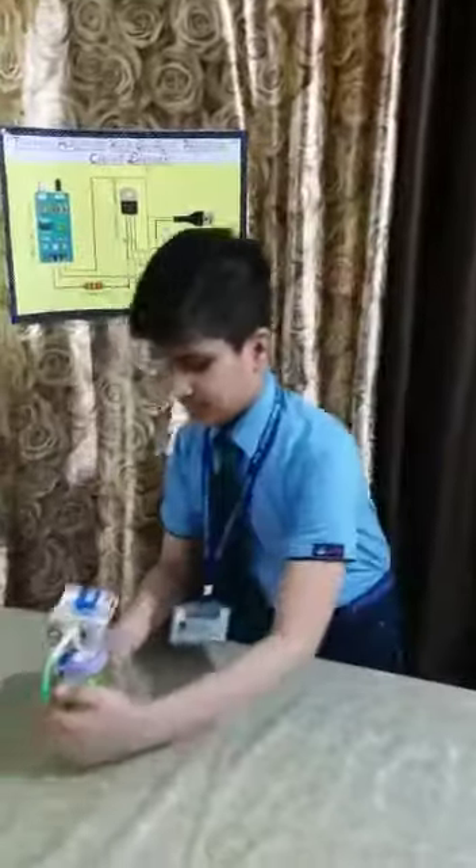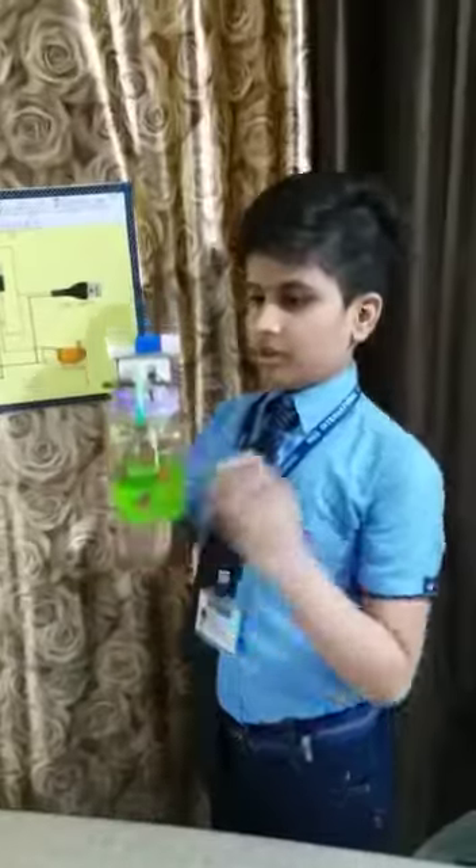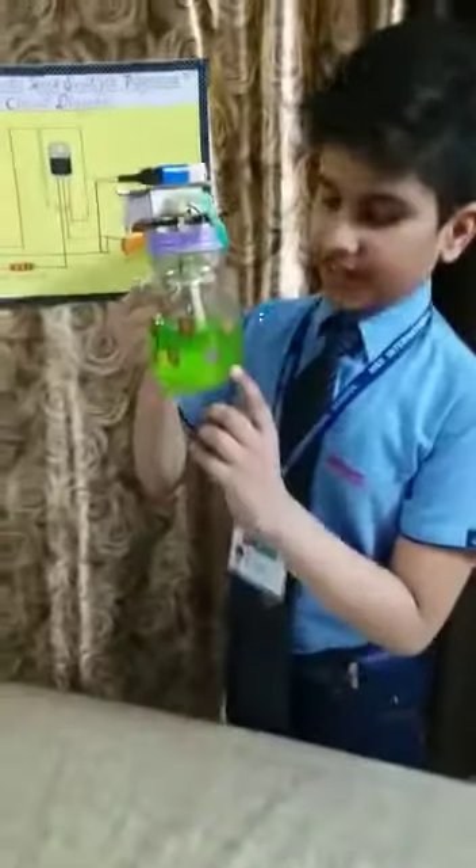This is my automatic hand sanitizer dispenser. I have filled sanitizer in the jar and connected all the other devices. Now let's connect the battery.